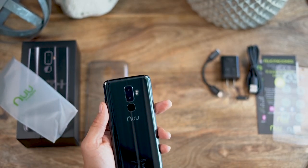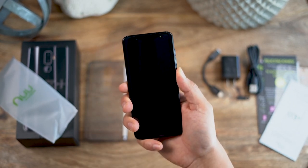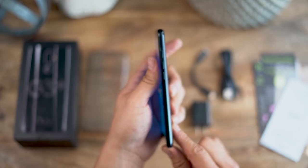The G3 Plus also comes with a 13 megapixel front-facing camera and dual 13 megapixel rear autofocus cameras. Unlocking the phone is easy with facial recognition and fingertip digital sensors built right into the phone.